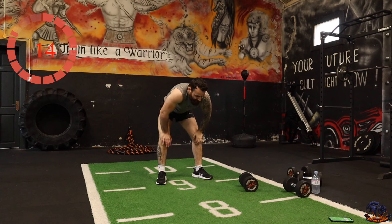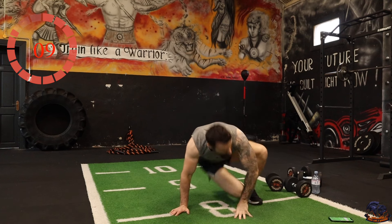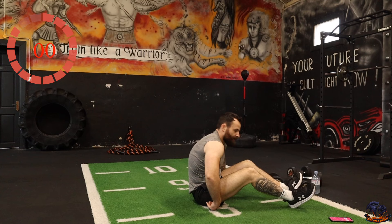Russian twists are next — just bodyweight, but you can add weight if you want. Get our core moving. Dig the heels into the ground or you can lift them off.